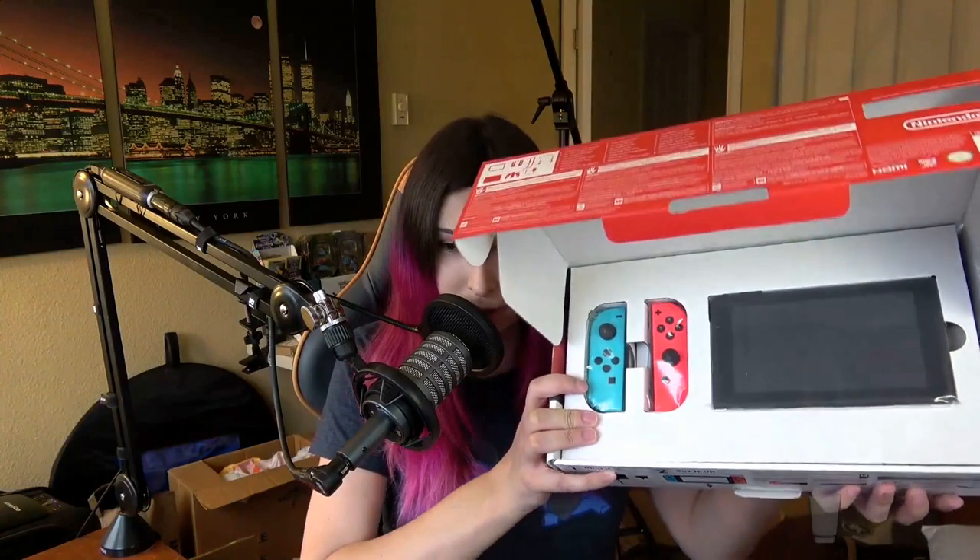All right, so let's actually open this. I did get the neon Joy-Cons — the red and the blue. That's what it looks like right here.